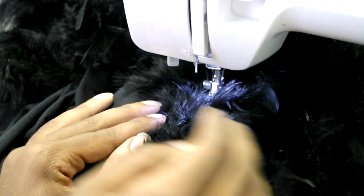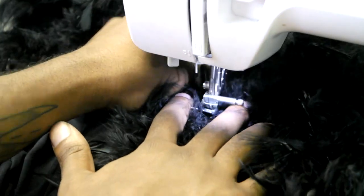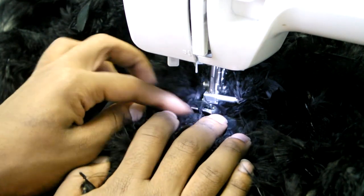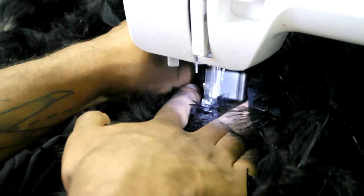I personally like to divide the feather boa down the middle. Your goal here is to sew — there should be a thick piece, I don't know if it's like thread or a thick piece of something, in the center of the boa.